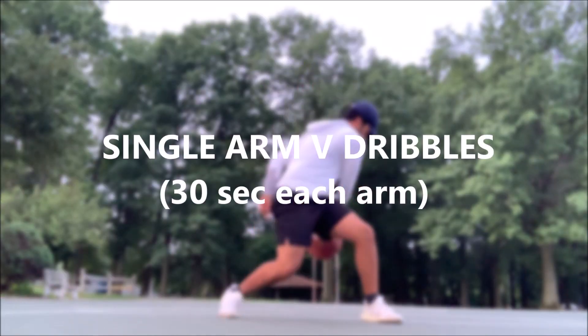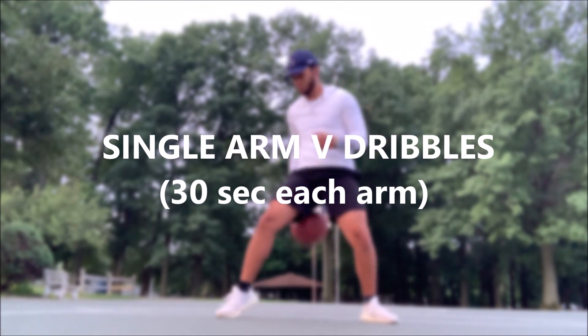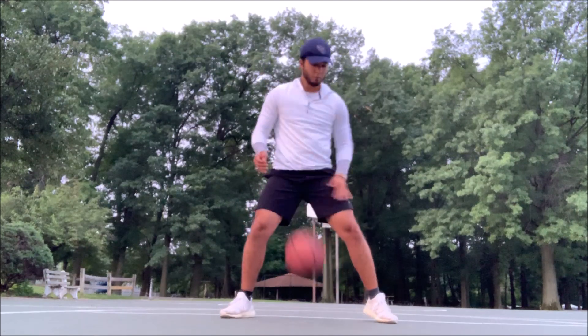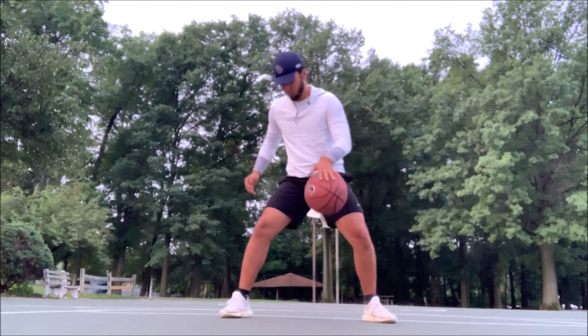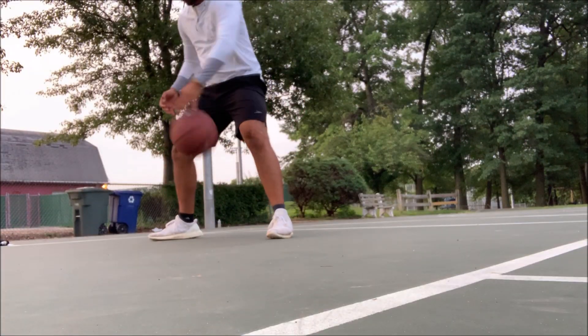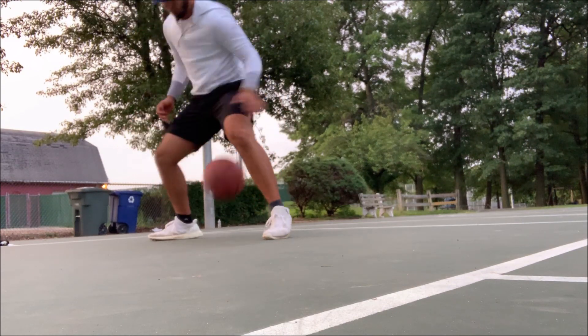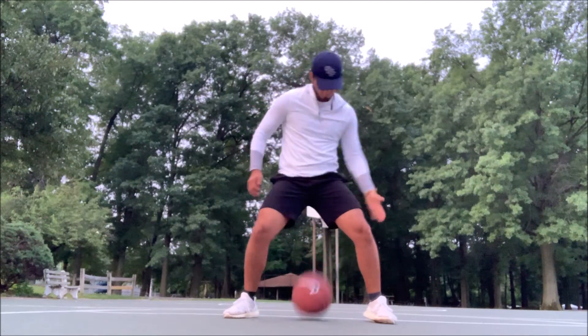The final drill is single arm V dribbles, and you're going to do these for 30 seconds each arm. The ball pattern is the same as normal V dribbles — the ball still moves in a V pattern — however the twist is that you're doing it with one arm, so you have to twist your body and reach to grab the ball when it goes through your legs.